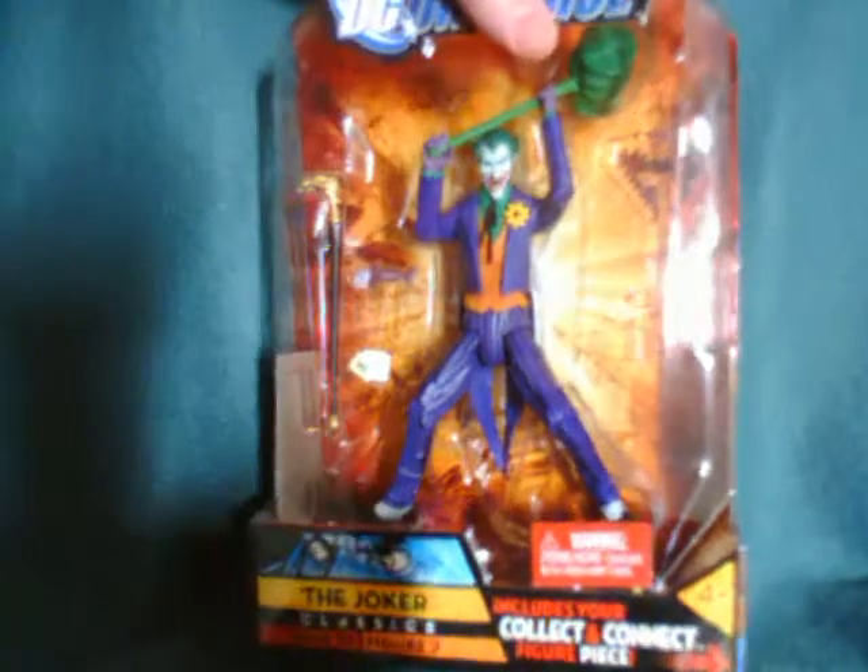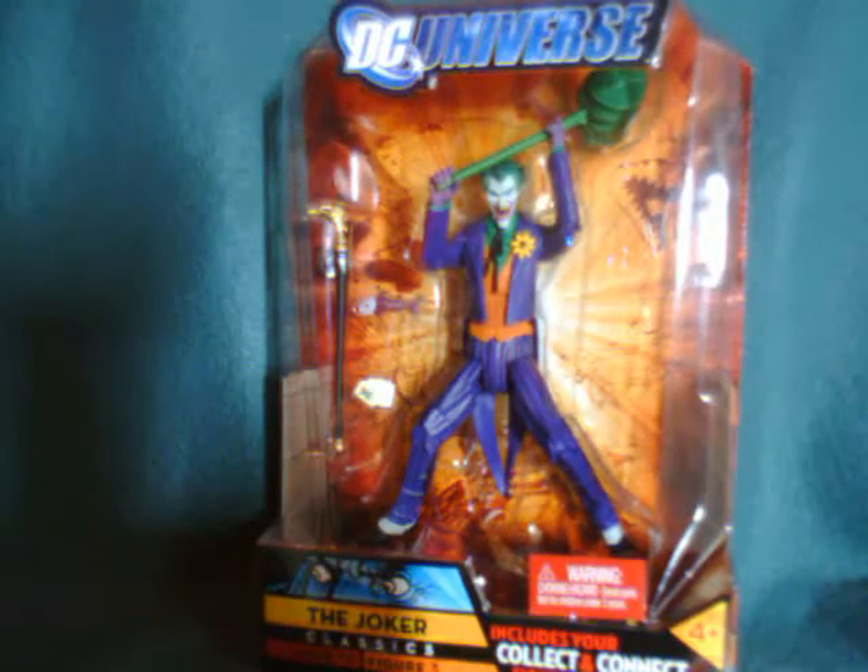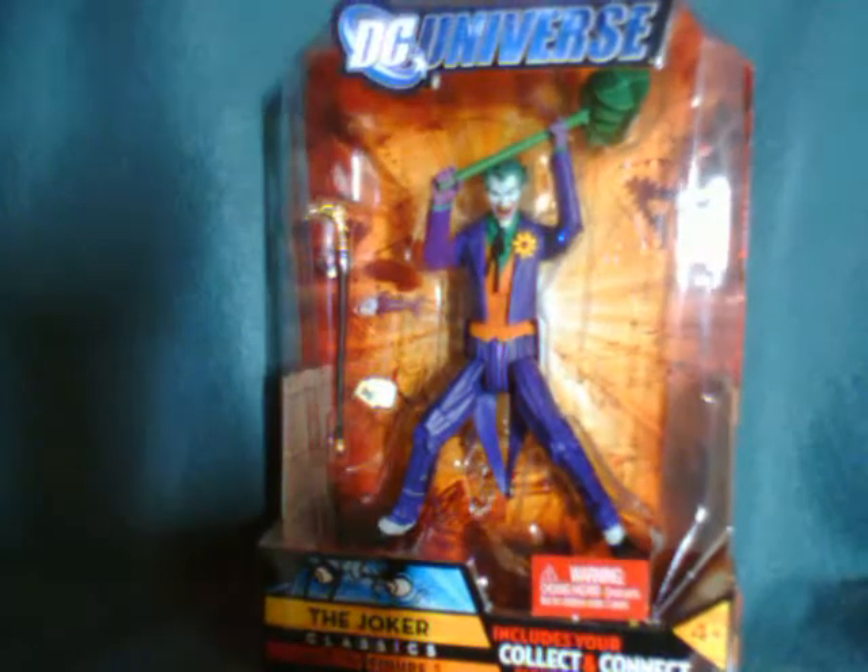The Joker bio here is the Killing Joke version where he's a failed comedian who, after a horrific accident, his one bad day turns him into a super villain. But enough about that — I'm going to open him up and take a look.